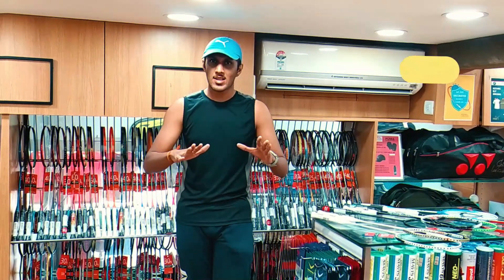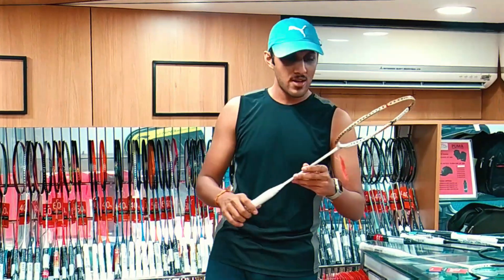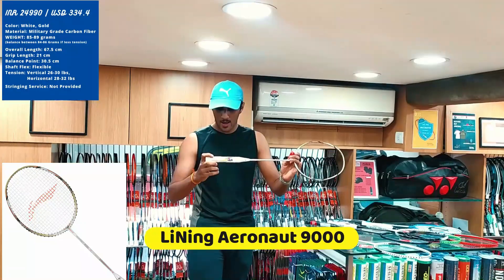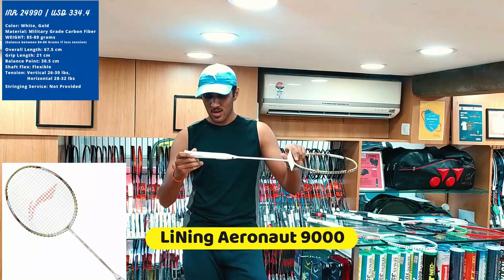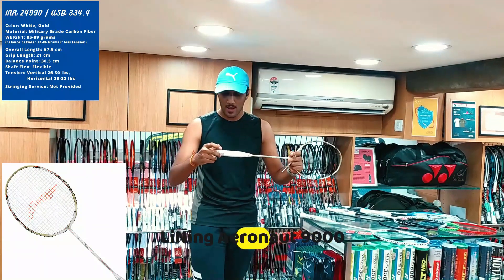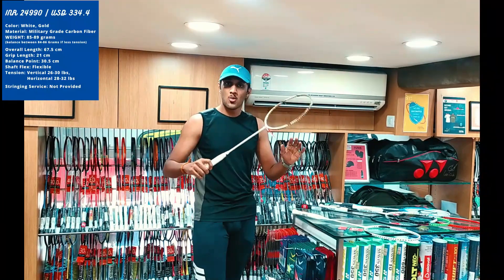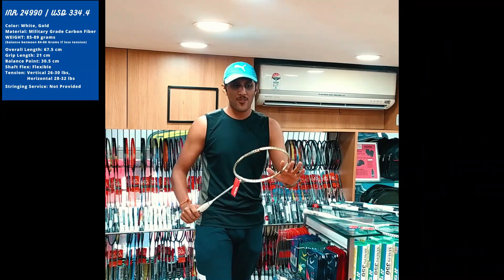The most costly racket I found on this shelf is this one — the Lining Aeronaut. Market price, in Indian Rupees, comes to about 24,990. It weighs somewhere between 84 to 86 grams, depending on how you grip it. A 25,000 racket — really good and the best I found on the shelf. Really good for smashing, I'd say.